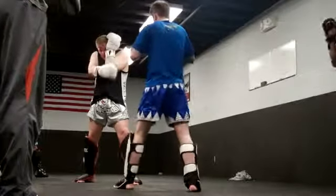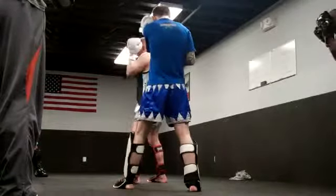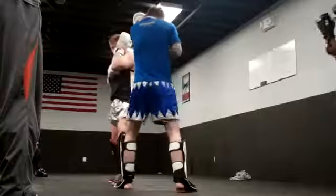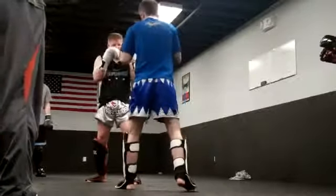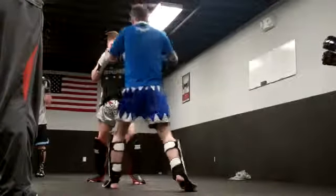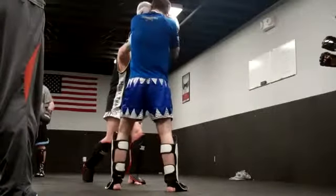I want to make my arm tight to my body and cover. I don't want to cover my eyes, but I'm going to pick it off here. I turn my shoulder a little bit and pick that shot here. And as soon as I feel that touch, I've got to go — right back at it.